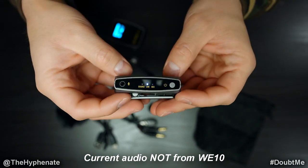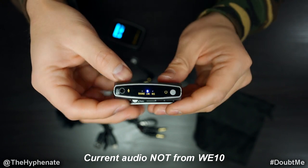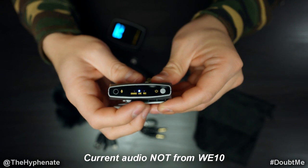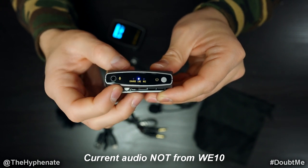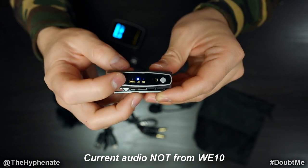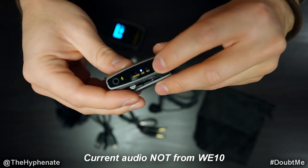Here's the transmitter. On one side we have a power button — hold it until it turns on. You'll see three LED indicators: charge, line, and record. When the line LED is blue and lit, it means it's connected to the receiver. When the unit is off and charging you'll see a blue light at the charge indicator, and that light turns off when fully charged.